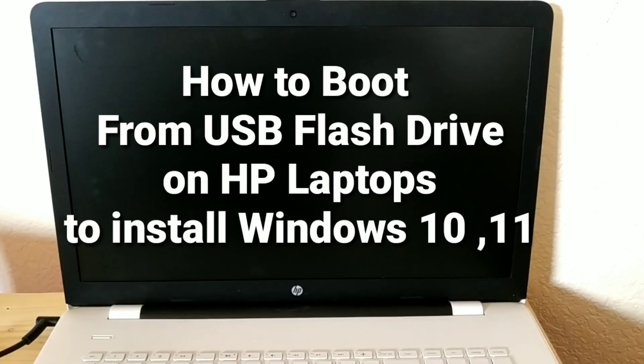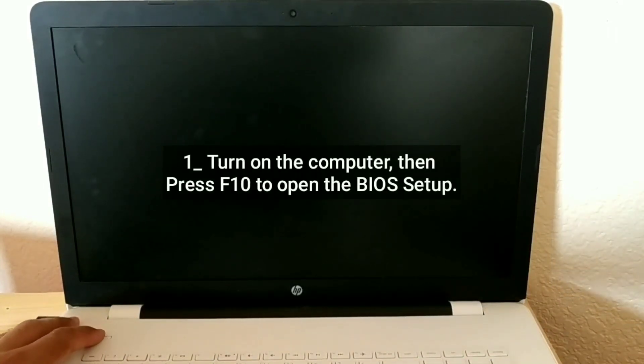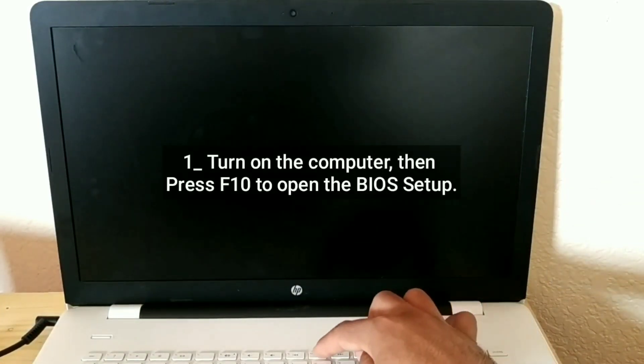How to boot from a USB flash drive on HP laptops to install Windows 10 or 11. Turn on the computer, then press F10 to open the BIOS setup.